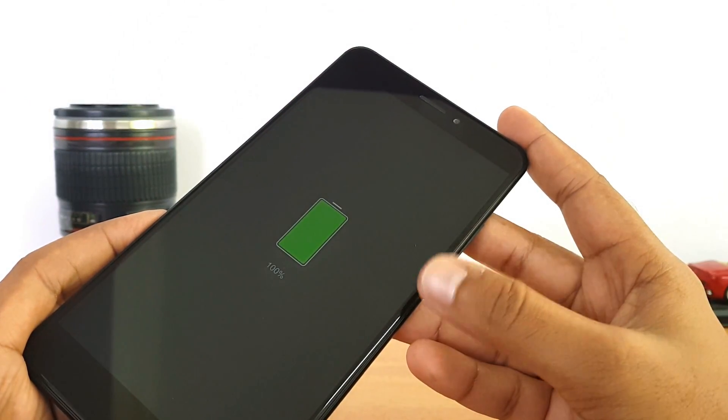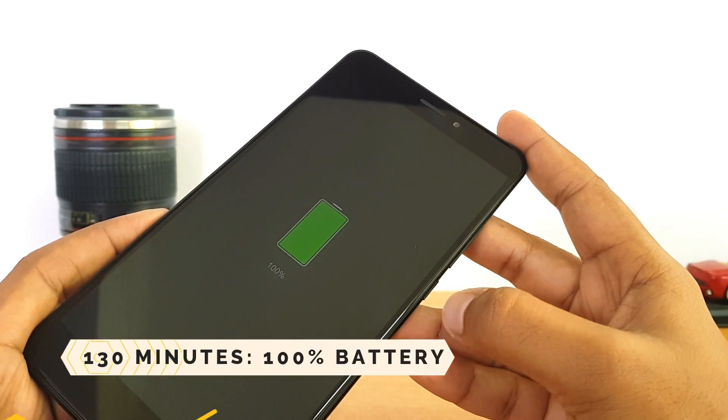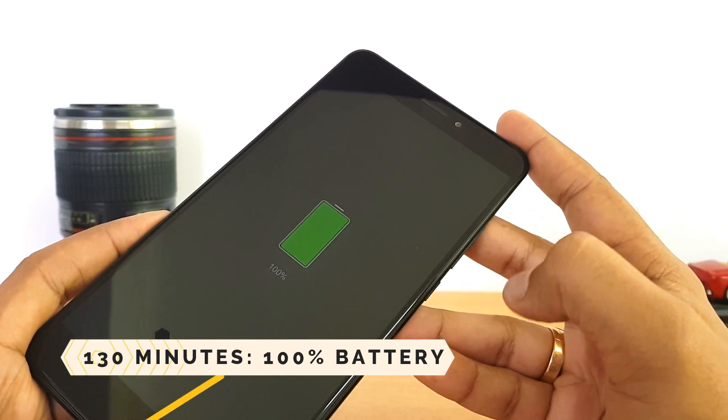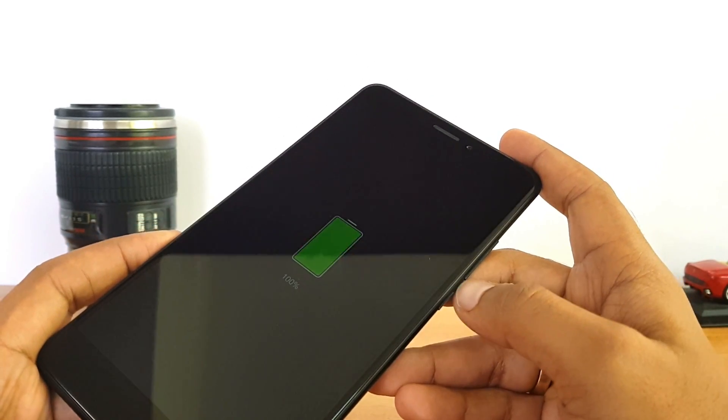Now you can see that the battery is at 100 percent. The time taken to charge from 0 to 100 percent was almost 2 hours and 10 minutes — that's really impressive performance with the QC 3.0 charger.